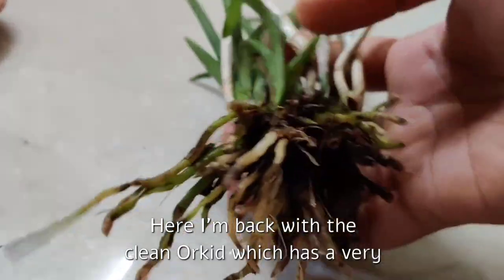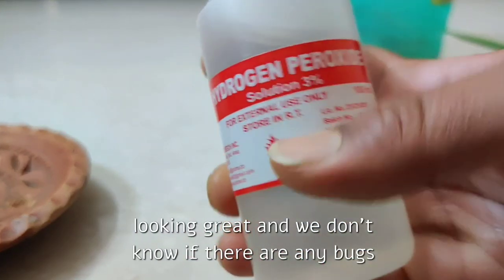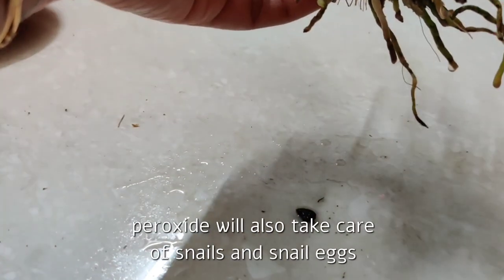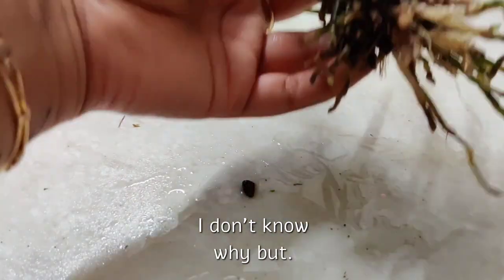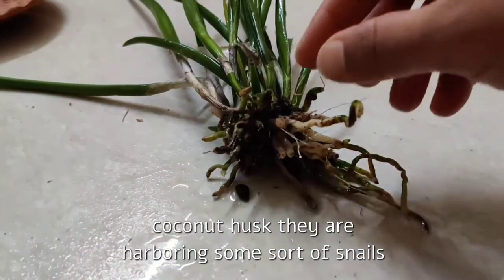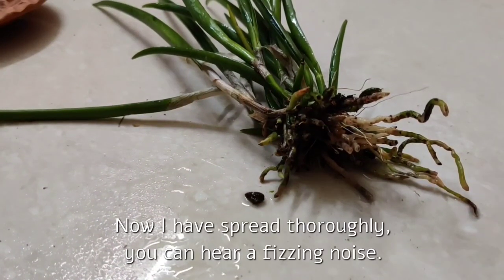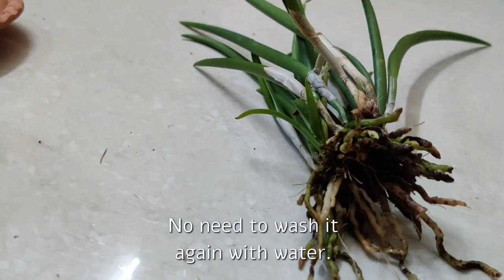Here I am back with the clean orchid, which has a very poor root system. Now let me spray a bit of three percent hydrogen peroxide on the roots, because things are not looking great and we don't know if there are any bugs or creatures in the media. Hydrogen peroxide will take care of not only fungus and bacteria, but also snails and snail eggs if they are there — and I don't know why, but most orchids I receive in coconut husk seem to harbor some sort of snails. If you get a three percent solution, no need to dilute — you can spray directly. You can hear a fizzing noise; that's the peroxide working. Wait for the fizz to stop before mounting the plant. No need to wash it again with water.